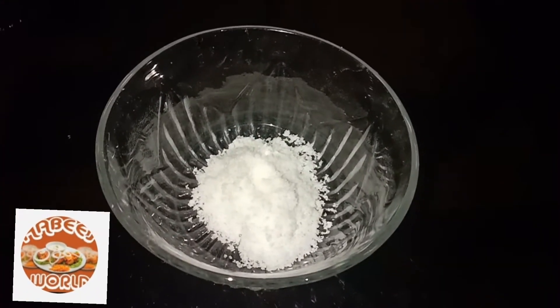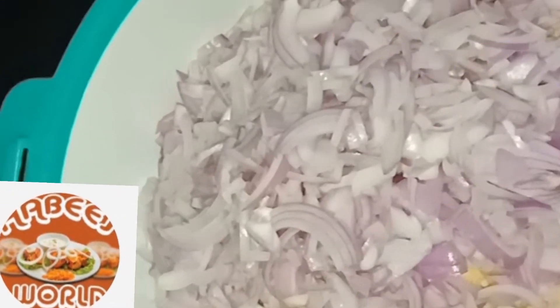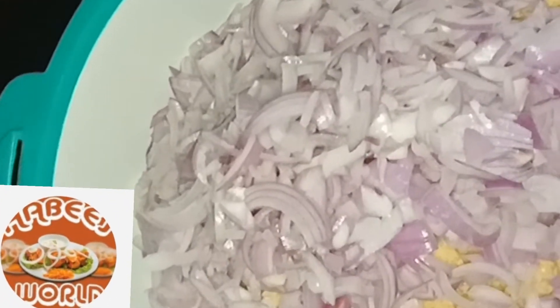2 teaspoons of beans. The dough is ready. After adding a little amount of the dough, it is ready to shape.